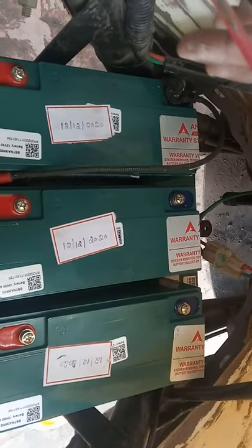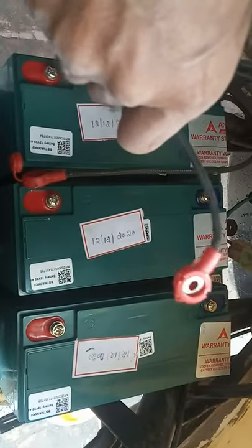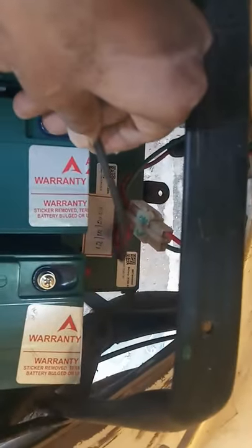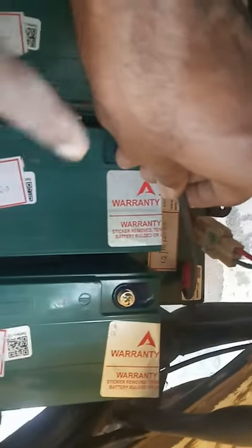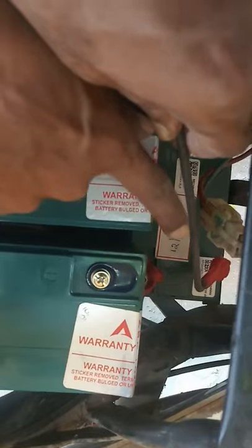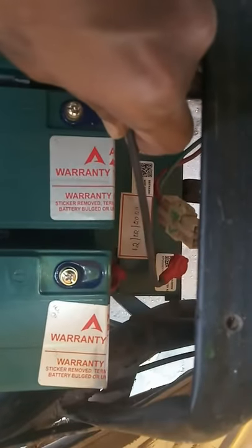We have placed the batteries, cleaned the terminals, and we are going to connect the cables. One mistake we made is failing to connect the cable at the lower battery compartment. If you have a shorter screwdriver you can screw it. It is always better to screw the lower battery first and then move to the upper battery. Place the compartment after you have screwed the lower battery — that will be advisable.